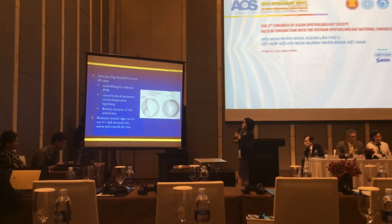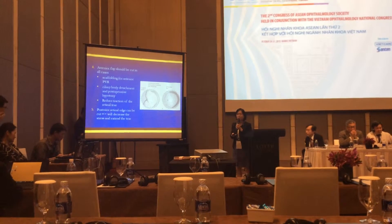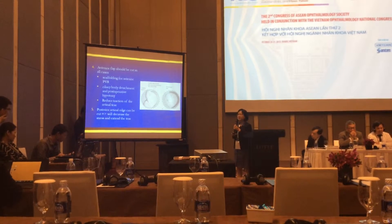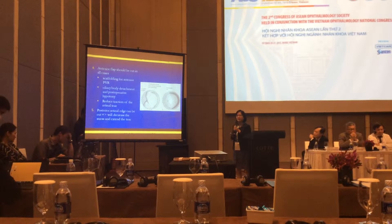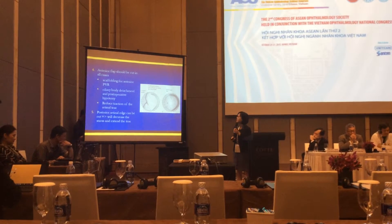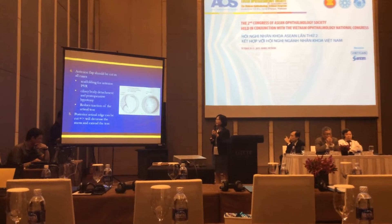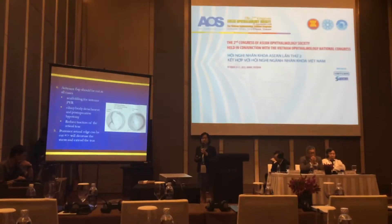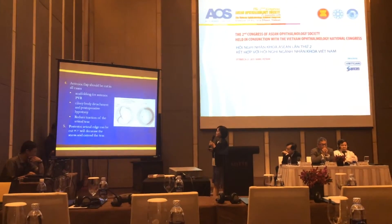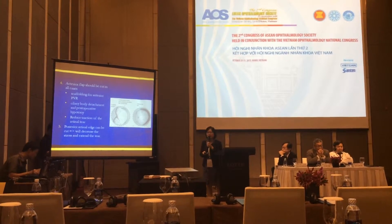In giant retinal tear, the vitreous flap should be removed in all cases. This is because it may be adherent to the retinal surface and may become scaffolding for anterior PVR. It may fall over the ciliary body and subsequently cause ciliary body retraction. It also reduces the traction at the retinal tear.